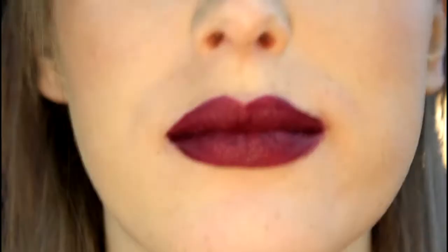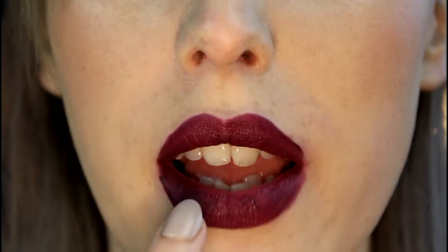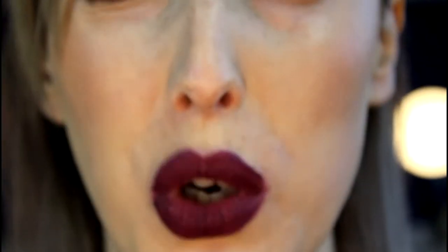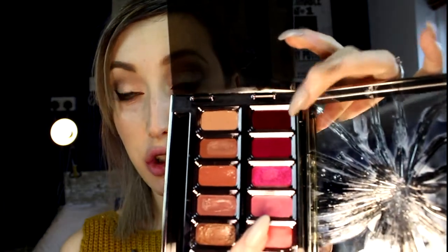It does go everywhere. This is what it looks like zoomed back — I do have a little bit of dryness in the centre of my lips and it does show. It does cling to dry patches, so make sure you exfoliate properly and don't swatch loads of lipsticks beforehand.